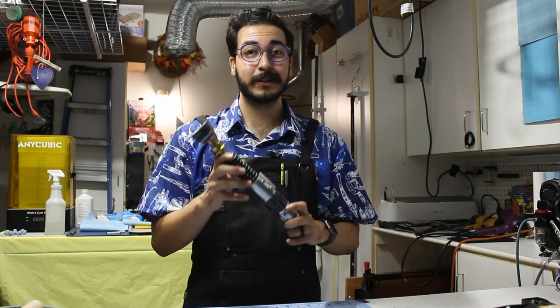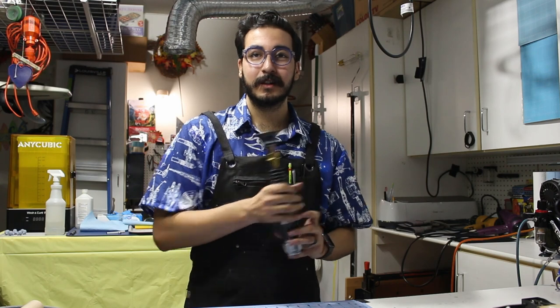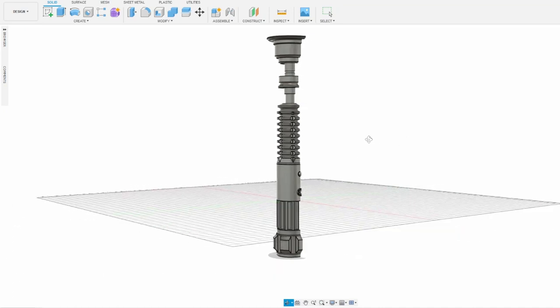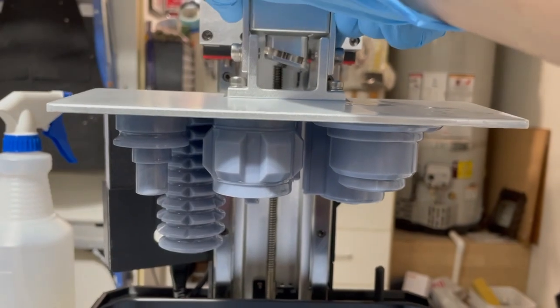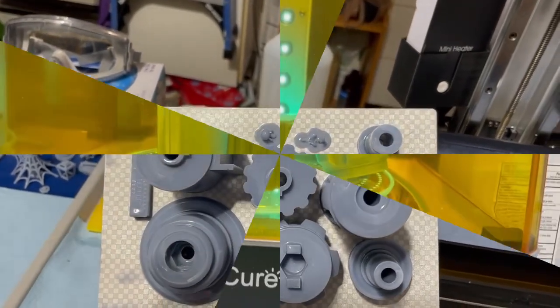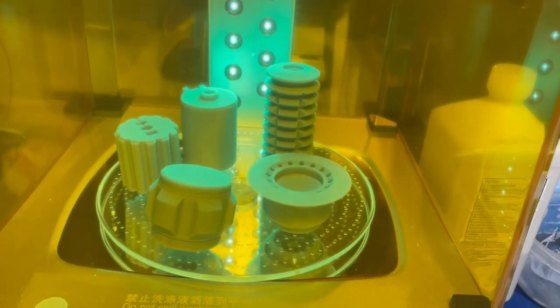Without further ado, this saga begins a long time ago at a computer not so far away. I modeled the lightsaber in Fusion 360, using many reference images to try to make it as accurate to the show as possible. There's a hole running through it for a threaded rod to give it heft and durability. All the parts were exported and sent to my resin 3D printer. I'm sure you could print them on an FDM 3D printer, but I didn't model them with that in mind, so you'll want to make sure your support settings are just right.